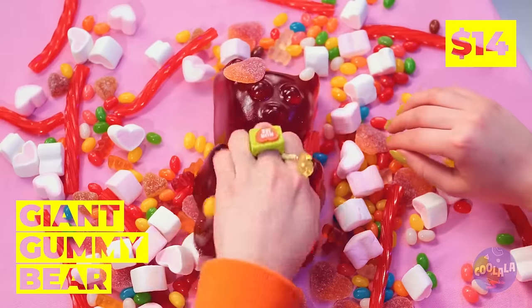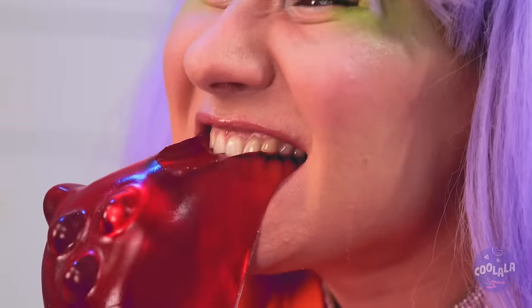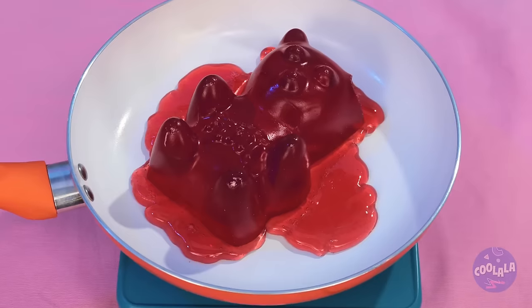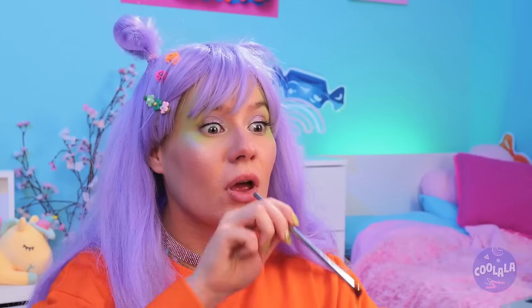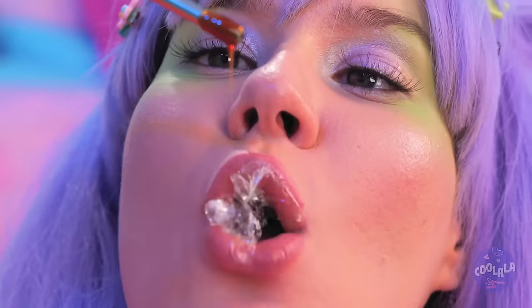Wow! That gummy bear's an Ursa Major! Why don't we heat things up? Once it's melted, you can make bubbles that'll last forever! Well, they would, if they weren't so delicious!